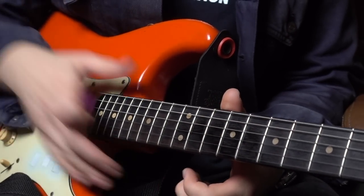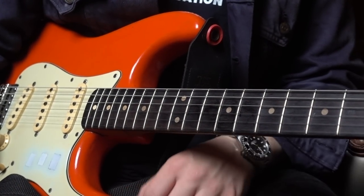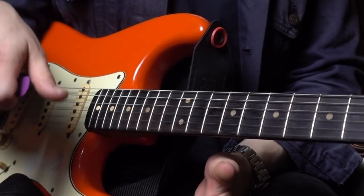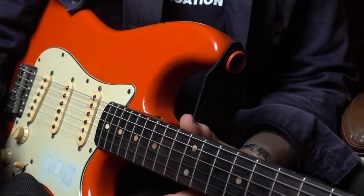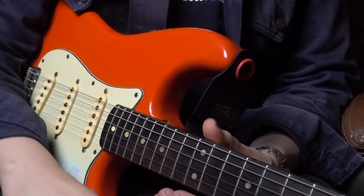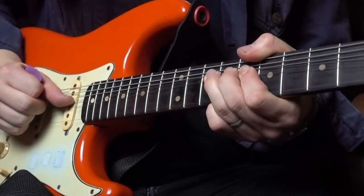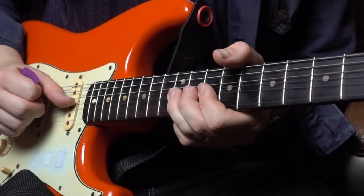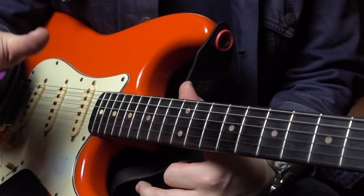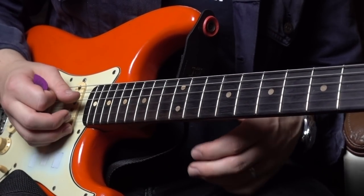Now I'm using 10 and a half gauge strings on here, which especially on a seven and a quarter radius can be a little bit difficult. But if you've never done this type of thing before, making sure that you intonate your bends correctly — by which I mean you're pitching your bends correctly — is absolutely essential. If you're overbending or underbending, it's going to sound terrible either way. So making sure that you know which note you're aiming for: ultimately a half-step bend on your 12th into a full-step bend on your 10th.